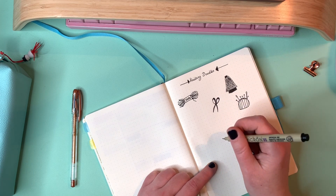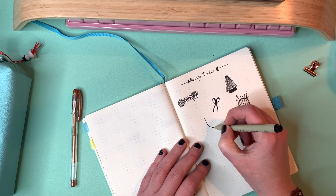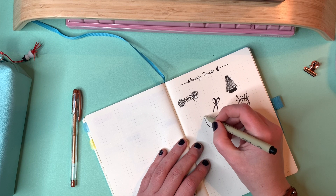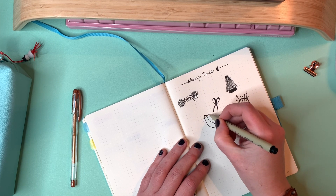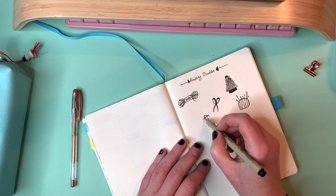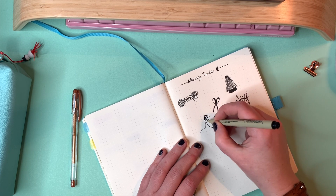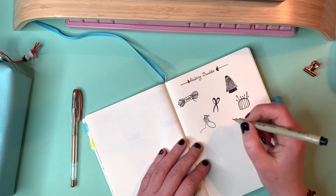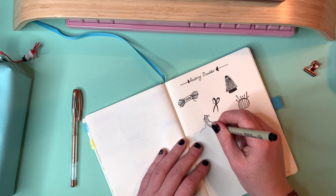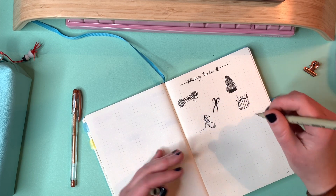I do like to add some haberdashery items like scissors, needles, pin cushions — that kind of thing — because we use more than just our needles and yarn when we're knitting. I mean, I have a bunch of stuff, and I like adding those, so I have some little haberdashery items.